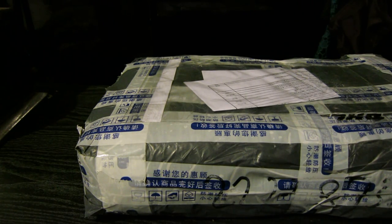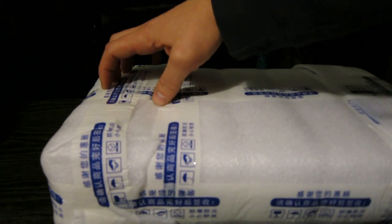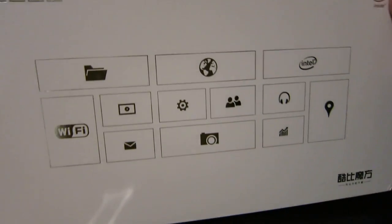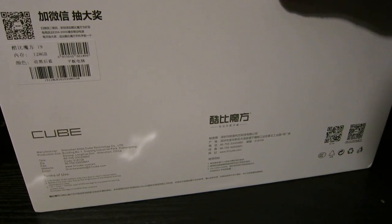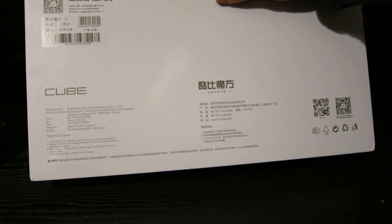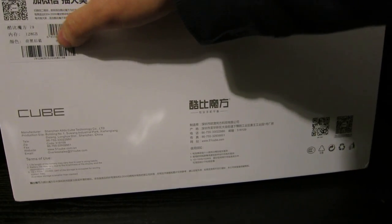Hi all, this is an unboxing for the Cube i9. I've got the first layer off — as you can see, it's been nicely bone-packed from the second layer. Now that the wrapping's off, here's a first look at the actual box. Most of it's in Chinese. It seems like it's already been pre-opened by the seller, so we've got the i9 128GB version.